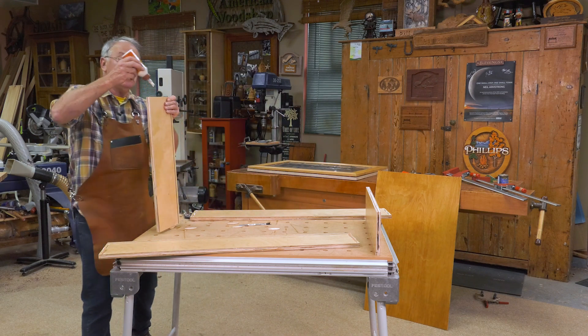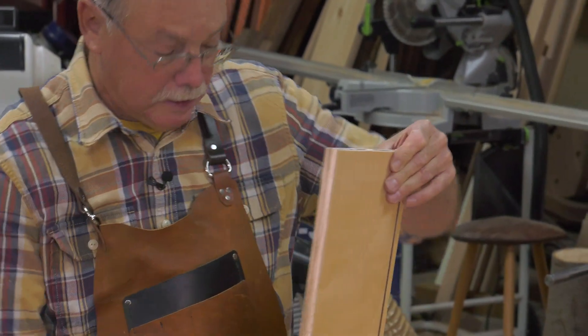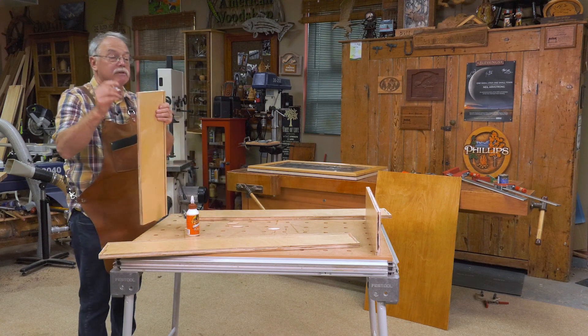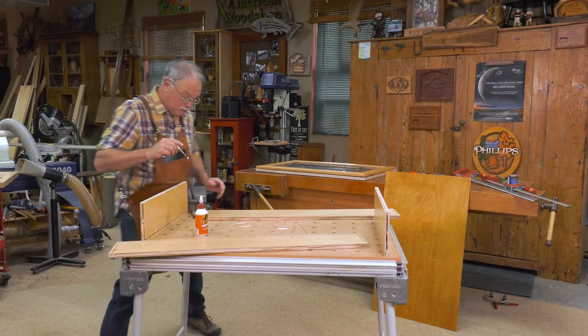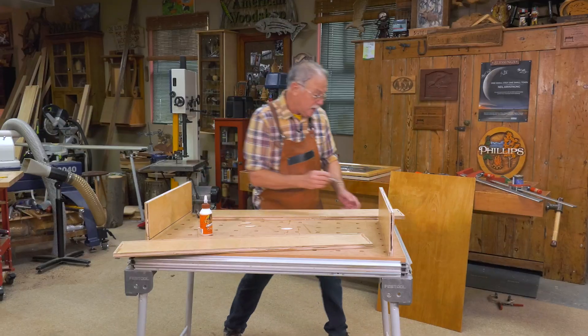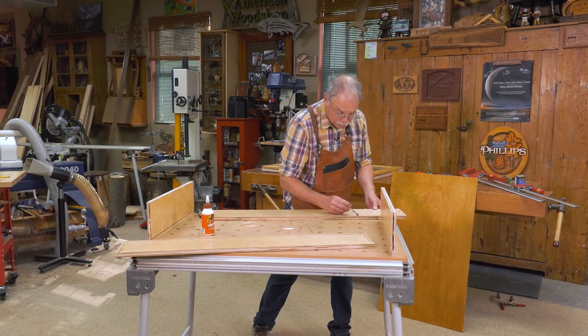Then I put glue in the mating pieces as well, and just so it doesn't run over everything, you brush that out. It's called sizing the joint when you brush the glue into the pores of the wood, and it also prevents a lot of unsightly drips and runs.